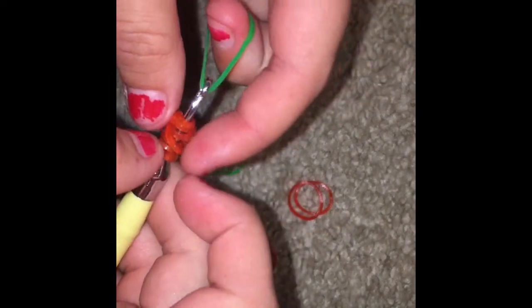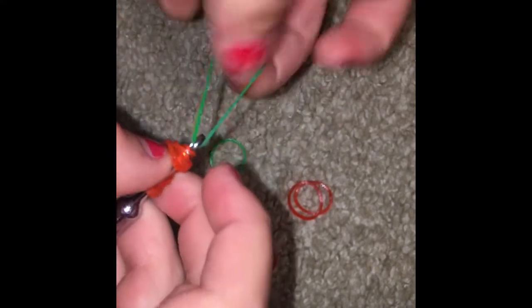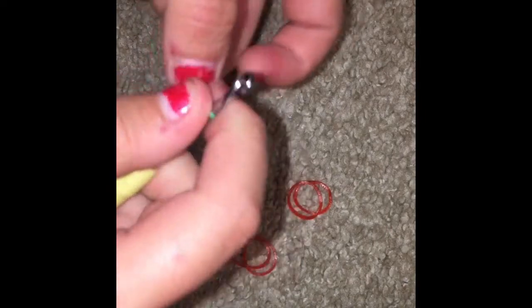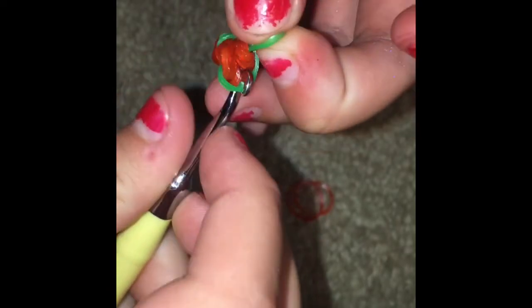Then we're gonna take a little green rubber band because it's gonna be the stem of the cherry. You're gonna push all these red rubber bands on it, put the green back on this side. Then we're gonna make a slip knot for the cherry — you're gonna go like that and pull it through.